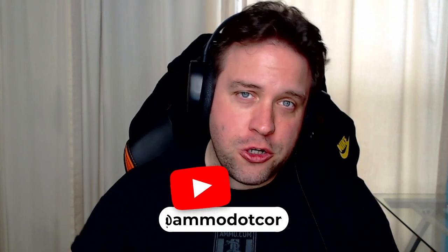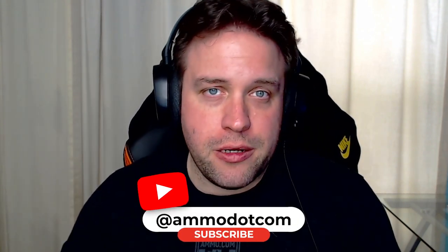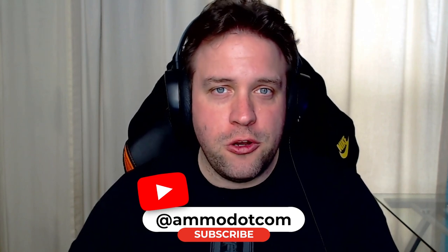Make sure you get down in the description and the pinned comment — click on that link to get your free $20 off coupon from Ammo.com. And while you're down there, make sure you smash the like and subscribe button. Join the channel and become part of the community as we continue to grow here on YouTube.